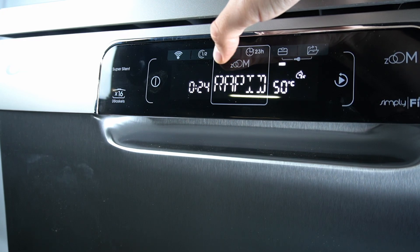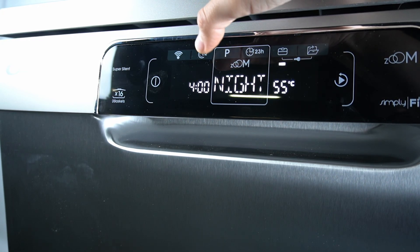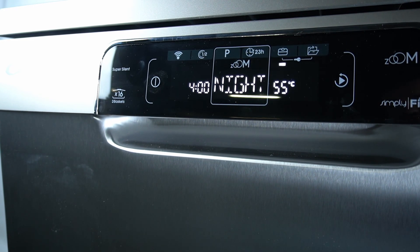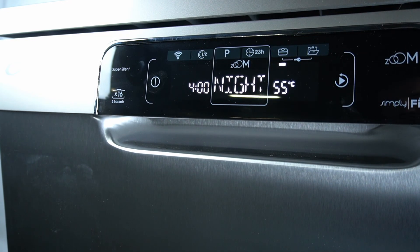Okay, I just missed it, so sorry about that, let's go to it again. There you have the night mode and now this washer is going to be very quiet, but the time of the program is increased.